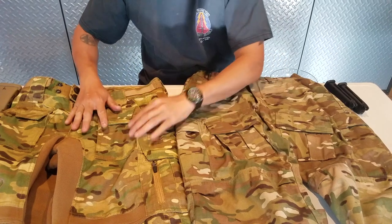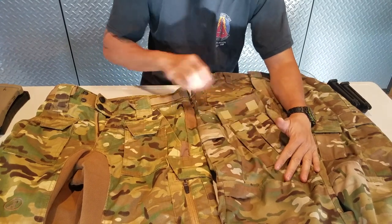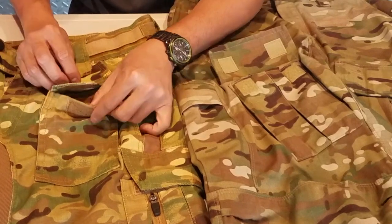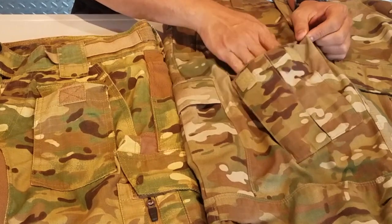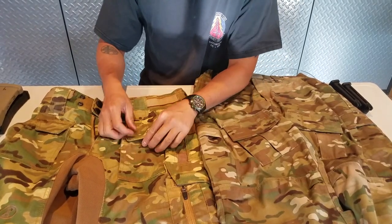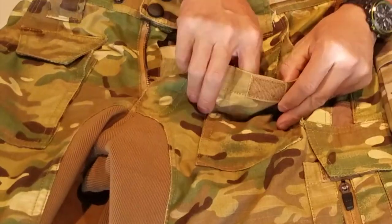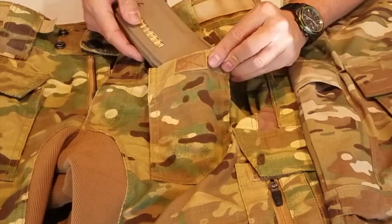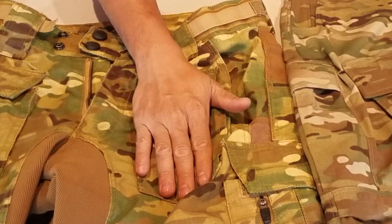The front pocket on the Vertex pants is more specifically designed. The Disruptive has a double Velcro, the Vertex has a single Velcro. The surface area is pretty close because it is wider. The Disruptive pocket was designed to tuck in, which is why it has another Velcro on the inside. The Vertex doesn't have that, and the flap is bigger so it forces open. The Disruptive pants pocket comes with an elastic band — if you wanted to run a pistol mag in the elastic, you could, or run it outside the elastic.